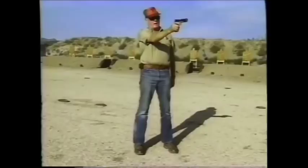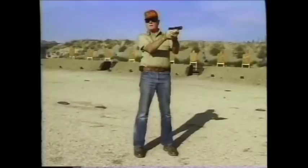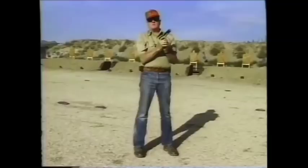There is the stance. Note that the arm is extended from the right shoulder. The right arm is as straight as you can get it, or slightly bent.